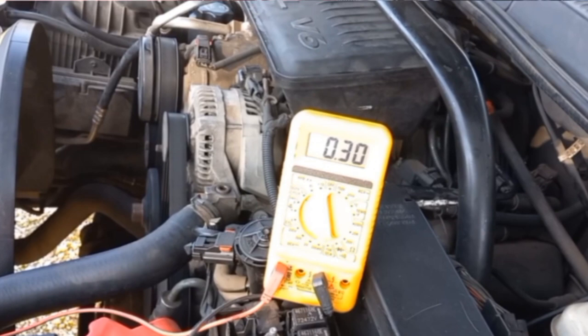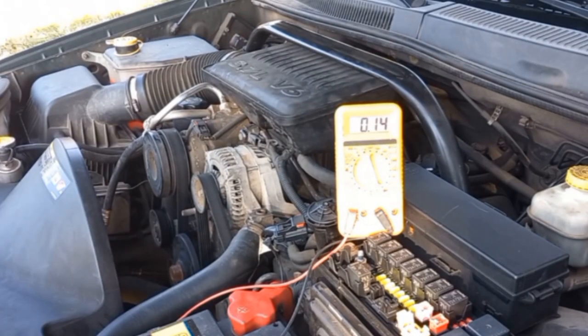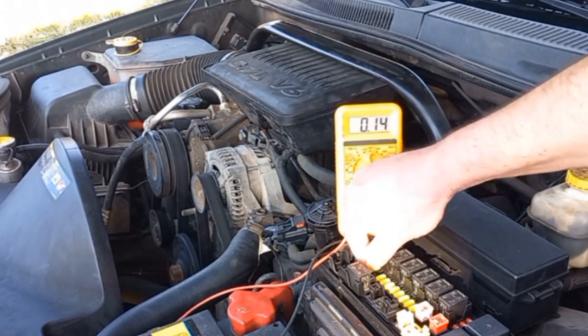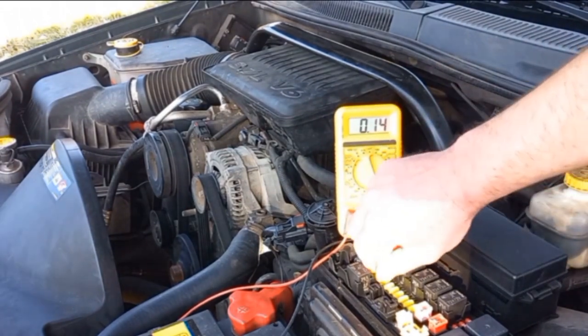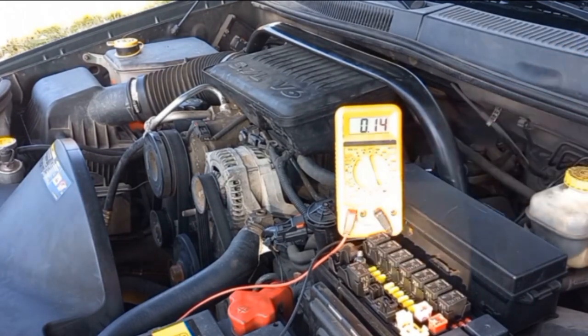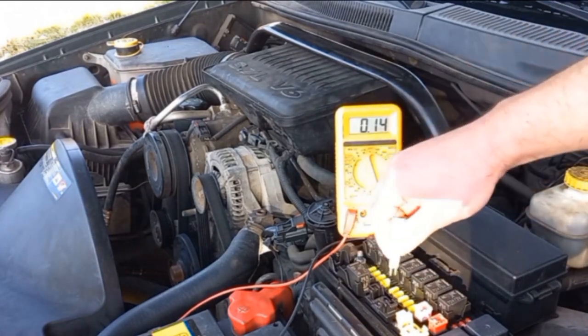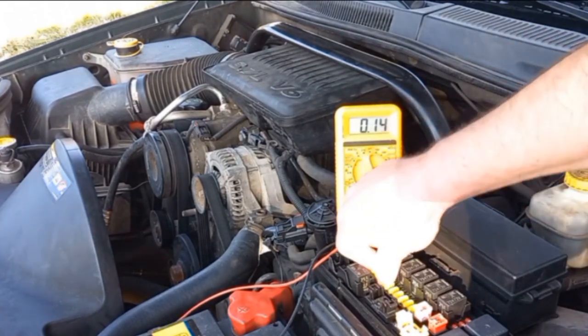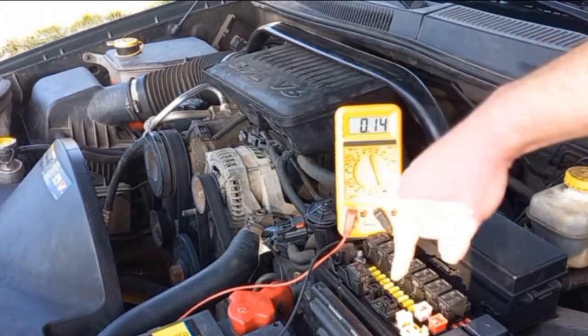For newer models with a lot of electronic systems, a normal drainage number should not exceed 0.1 amperes, with only a few exceptions. Here, after a while, it sets on 0.14 amperes. To identify the source of the parasitic drain, start by removing the fuses one by one until the current draw drops significantly, to know which circuit is likely the source of drain. Removing some fuses may cause the multimeter reading to drop slightly, which is normal — some electrical components constantly draw power, such as the security system and the clock. What you are looking for is a significant drop.